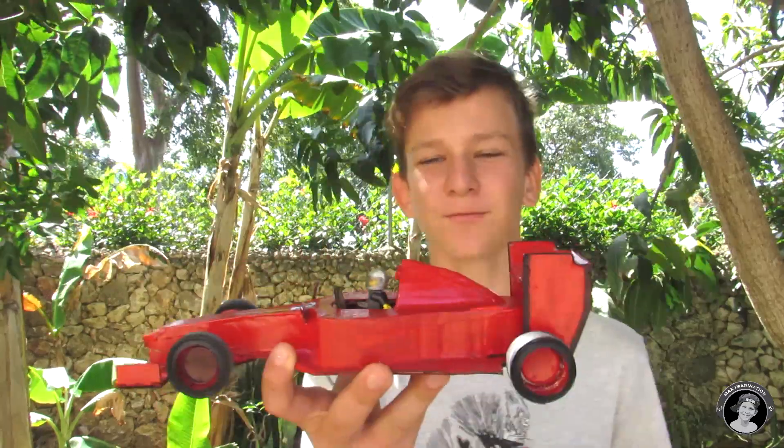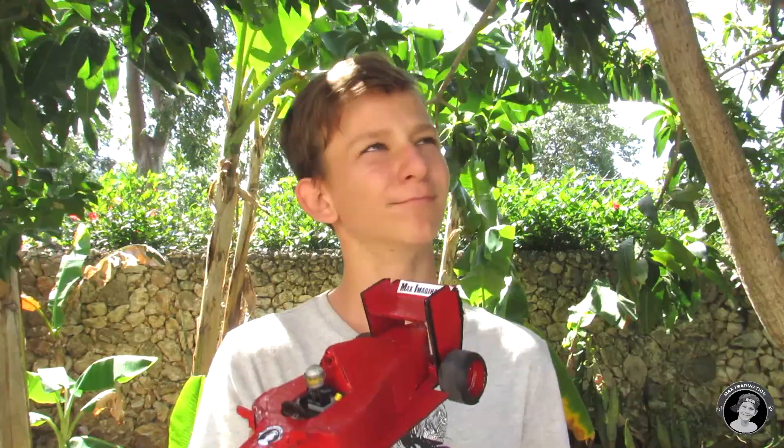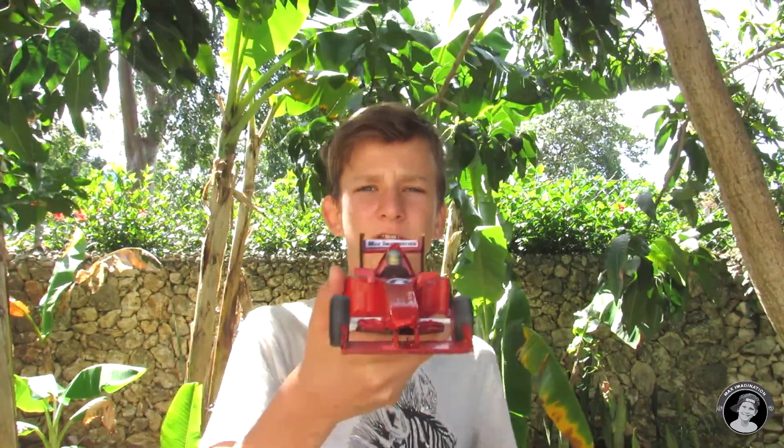That is all for this week's video showing you how to make this remote control cardboard four-wheel drive Formula One car — that's a lot to say! I gotta say this was one of the most exciting projects I've ever made on my channel. If you enjoyed this video don't forget to like, comment and subscribe to my YouTube channel. Thanks for watching guys, see you next week!